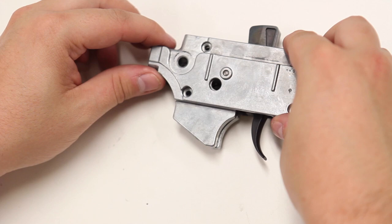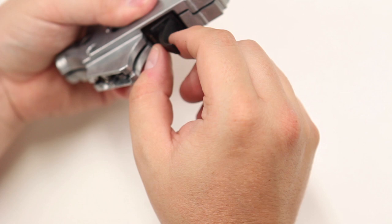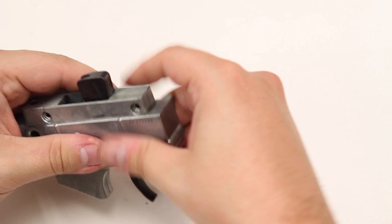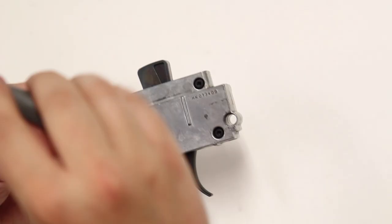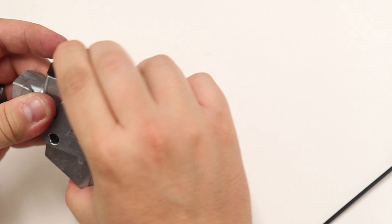From there, take the top portion of the assembly plate and put it back on. If it is hard to put together, it is mainly because your trigger assembly is a little off-center — give it a little bit of a tilt and it should fit flush. From here, put the four bolts back in. Before tightening the top one, you want to put your buffer back on. Push it into place and then tighten.